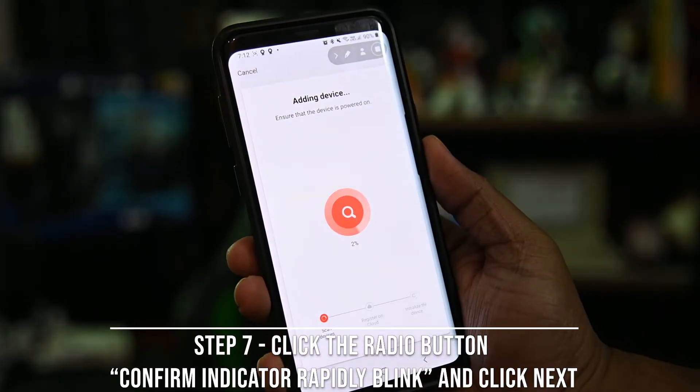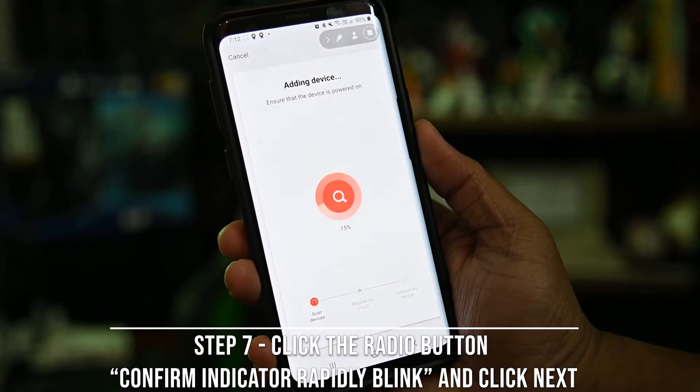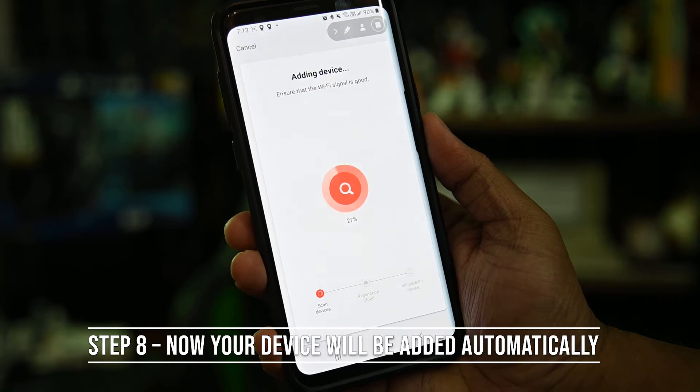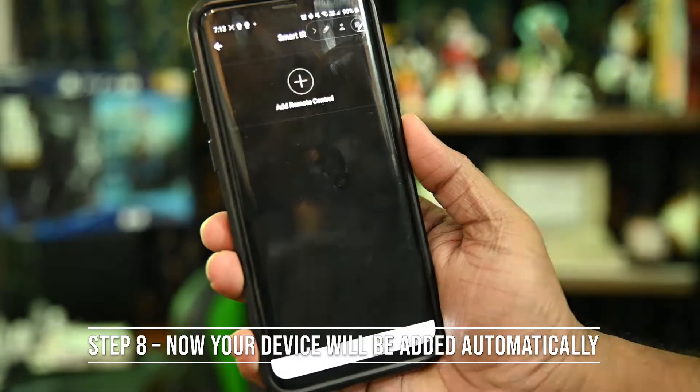Tap the appropriate button on the phone — this will be the first one on here — and the app transfers your WiFi credentials to the device, allowing it to connect to your WiFi network. The app completes the configuration and the device is ready.